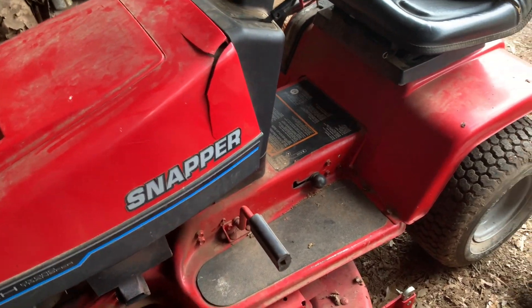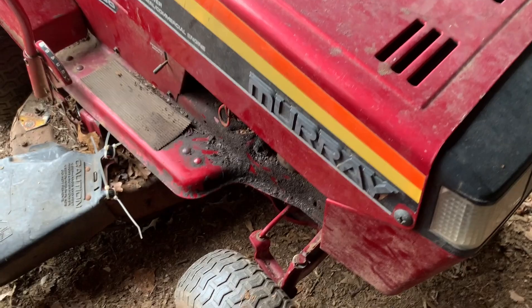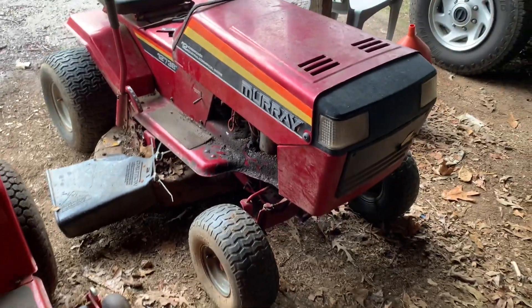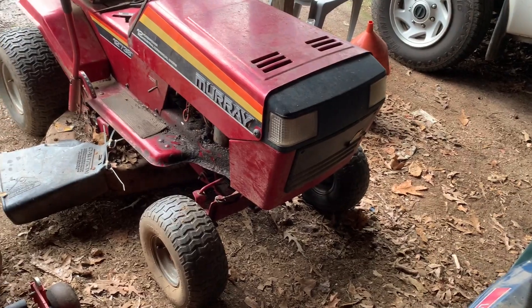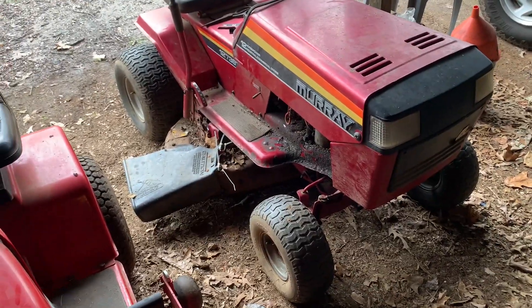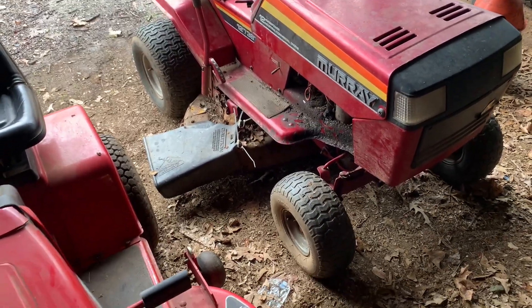I'll move on to the little red here — this one we've had for a long time. I have the most parts for this one: I have four frames, some motors, and some rear ends sitting around, so I could take all of them and make one good one probably.